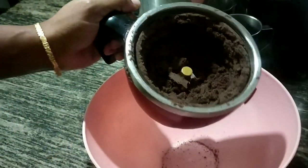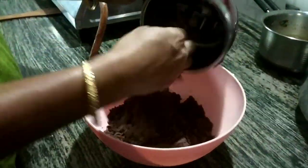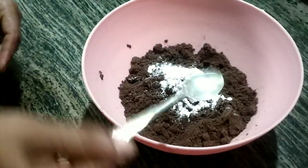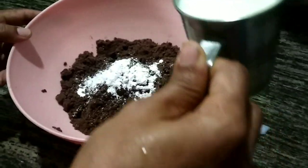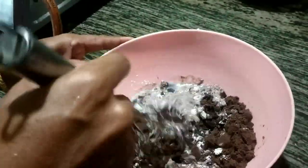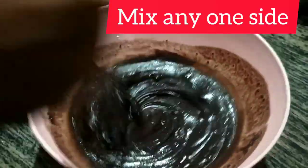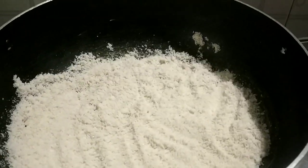Mix milk and noodles in the pan. Mix 1 spoon of baking powder, vanilla, and other ingredients. Mix it up for a few minutes. Mix it well.